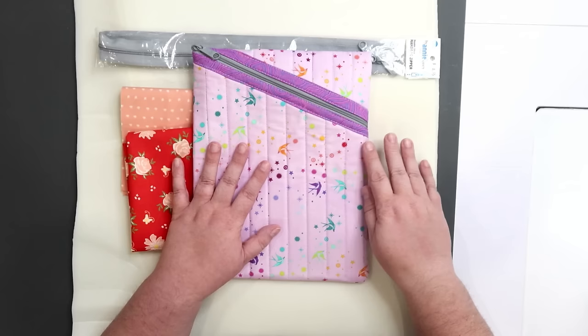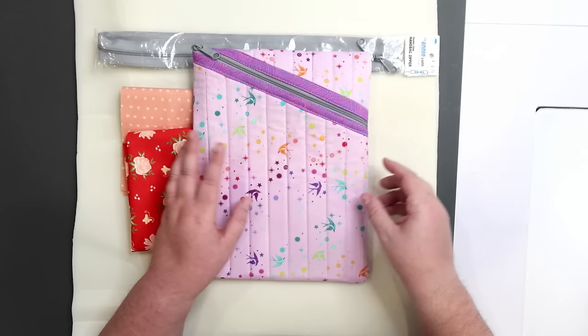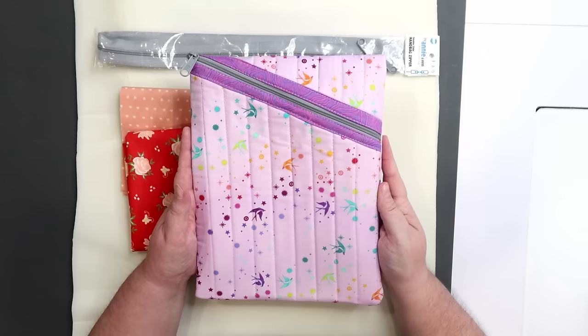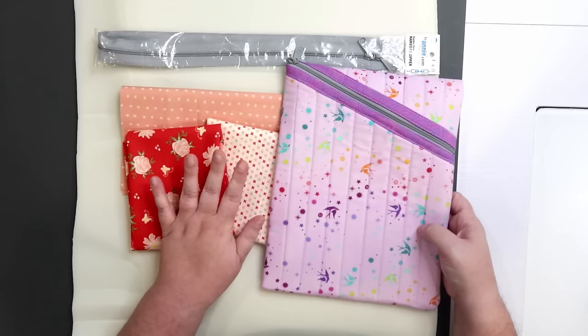One last thing before I get started — the pattern does say you can use foam sew-in interfacing, fusible fleece, or batting. I am opting to use the foam from By Annie because I feel that gives the pouch a little more cushion and will provide more protection to the iPad inside. But you can totally make this work with scrap quilt batting, and if you want it fluffier you can just double up on that batting. I've got all of my fabric cut, I'm going to take it over, get it starched, and I'll meet you right back here.